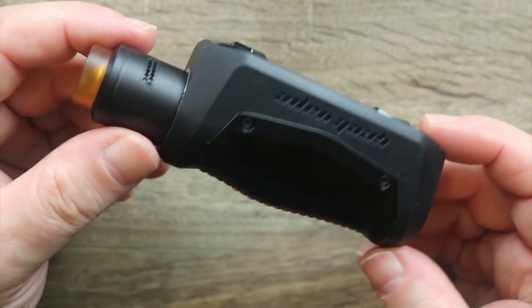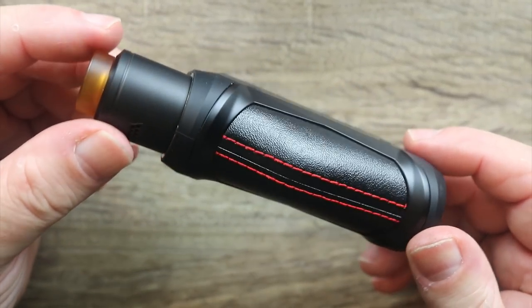People are going to like this mod, especially people who drop their mod and are generally rough on it. This is going to be great for you, especially if you can vape within the parameters of a single 18650. If you're vaping under 60 watts, this is a good mod for you. That's it on the pros and cons.